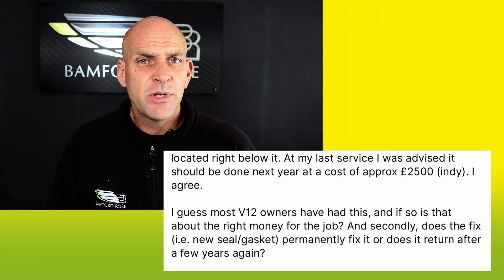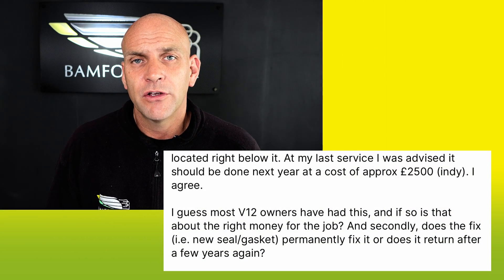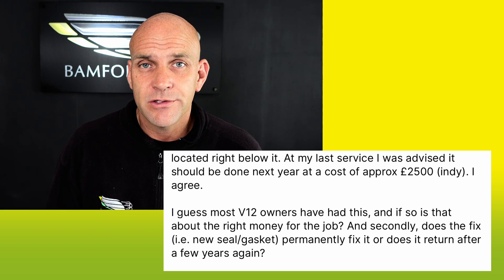Welcome to Bamford Rose and it's forum chat time. In this week's forum chat I've picked up a post about front cover oil leaks on V8 or V12 engines. This is reasonably common and it's something that I have discussions about weekly.